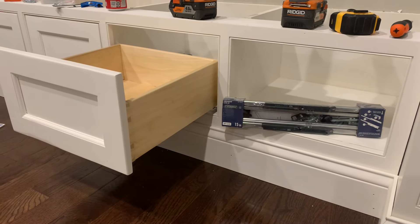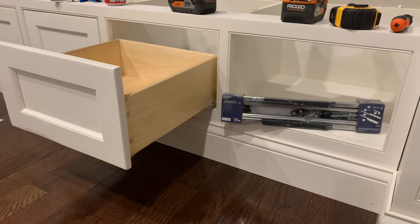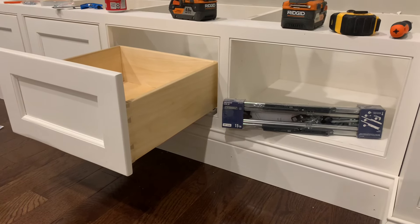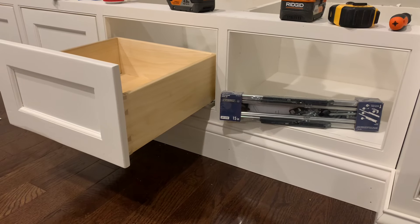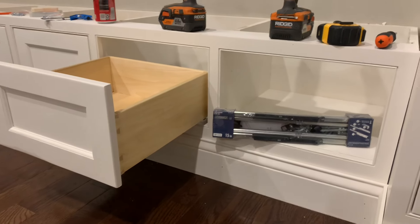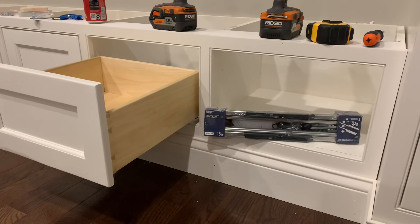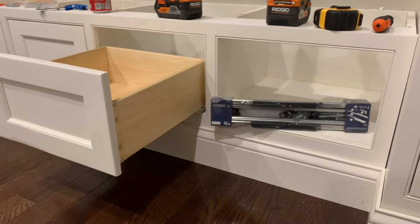This video is going to show you how I installed these Ever-Built 15-inch soft-close under-mount drawer slides on my inset cabinets. They say you can use them on frameless or normal frame overlap cabinets, but I didn't see anything on inset. I was able to do it by making a shim block out of a 2x4, so I'll show you how to do that.